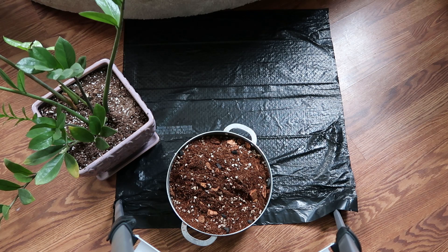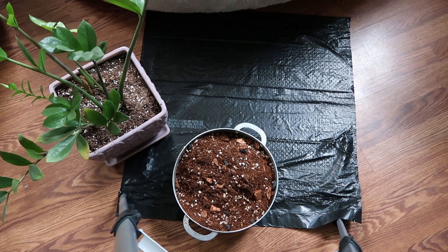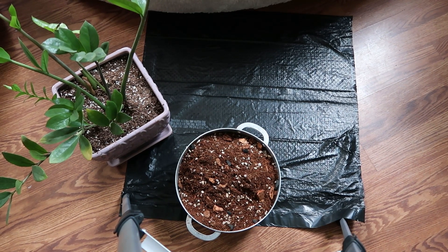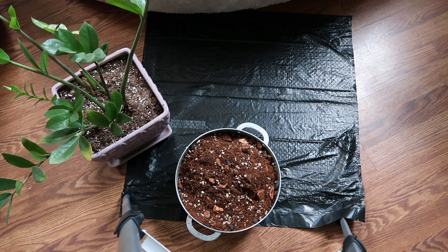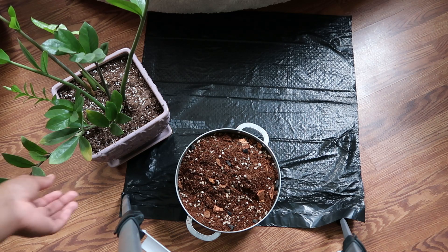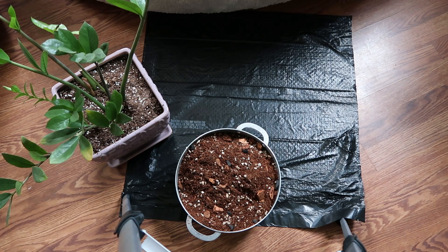Hi YouTube, so today I am repotting my ZZ plant. I know you guys are like, well your ZZ doesn't need to be repotted, but the problem is that I am an over-waterer and over-lover of my plants. ZZs don't allow that — you only need to water it once a month, but even when I water it once a month, for some reason the soil doesn't get enough drainage, so a couple of the leaves tend to turn yellow.